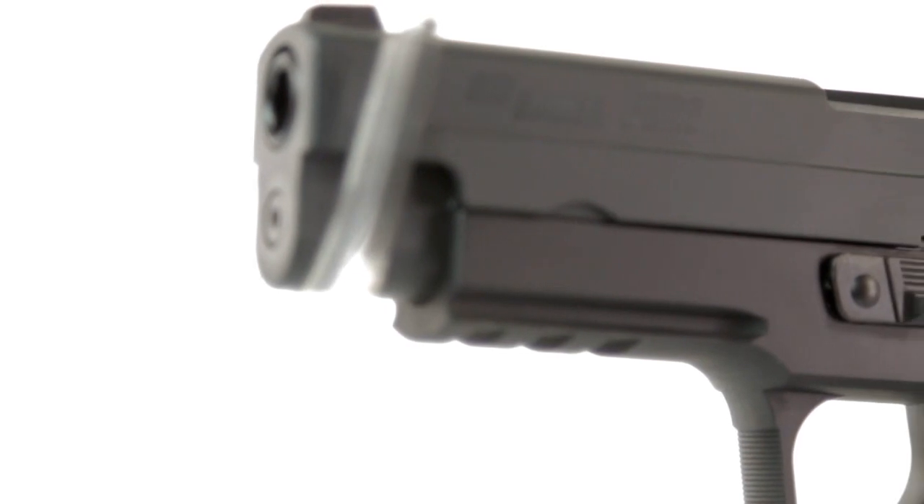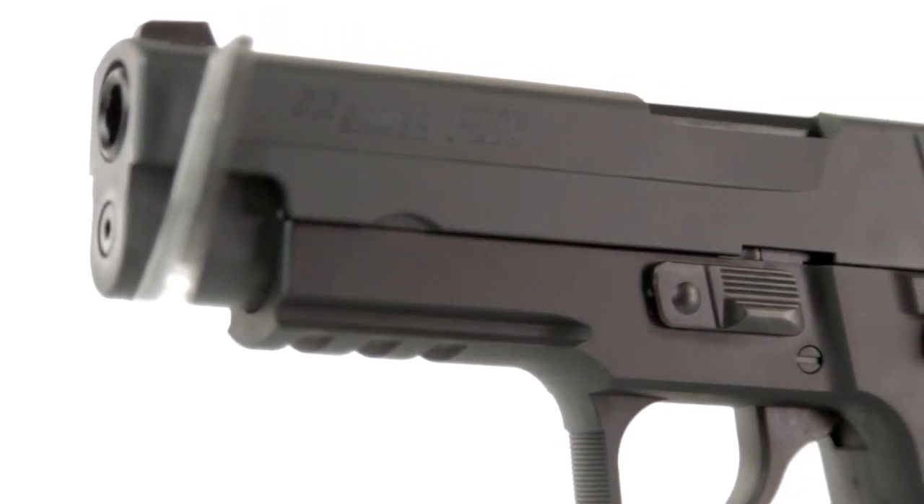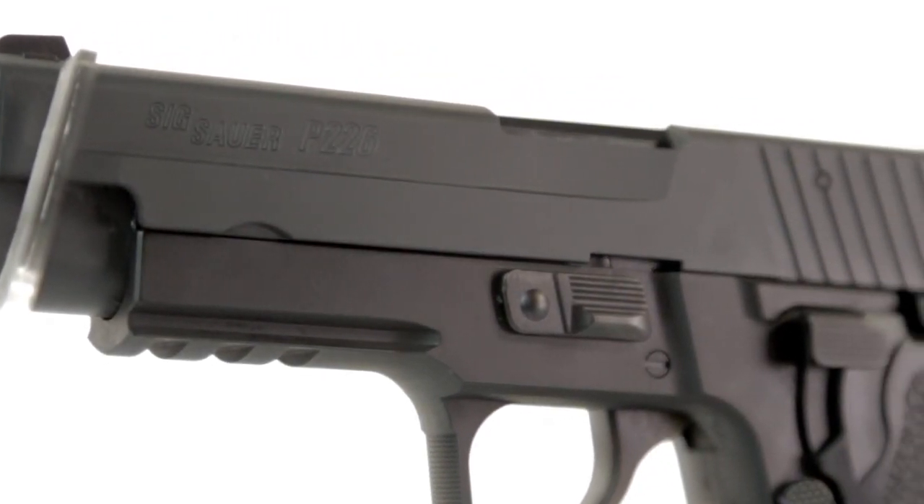The mag release button on this pistol is extremely stiff, which is both a good thing because it means that you won't nudge it and lose your mag, but also it makes it harder and less comfortable to change mags. Just beyond the slide takedown lever, you can find an underslide rail for attachments such as a flashlight.